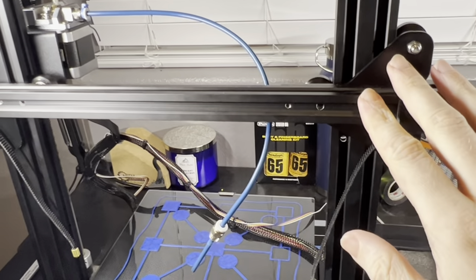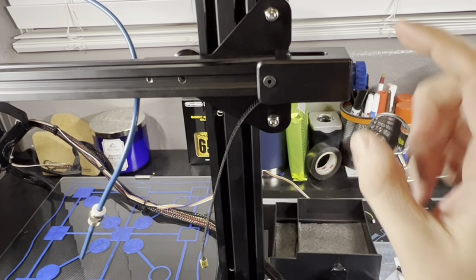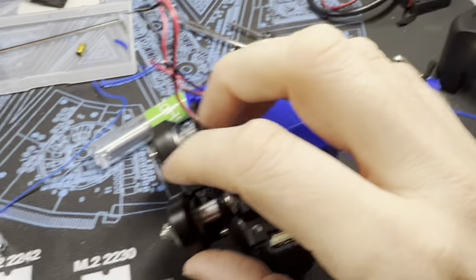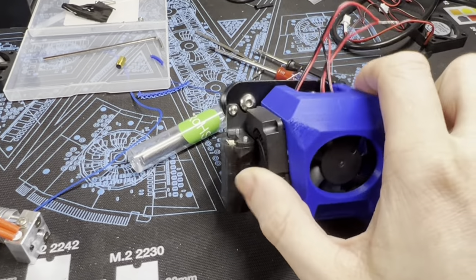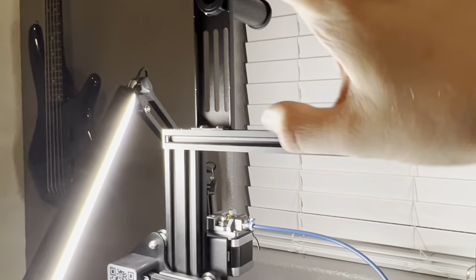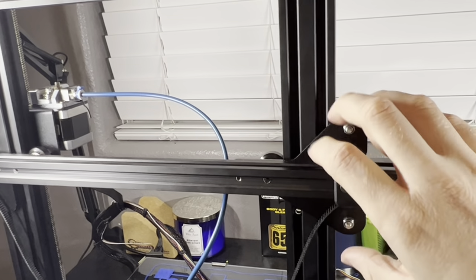I spent a lot of time leveling the X-axis and didn't want to re-level it after taking everything apart. I figured out that if I unscrewed this almost all the way — just before it fell inside — it made things loose enough that I could take the belts off. Then all I had to do was loosen these two top wheels just enough to get them loose, and I was able to pull the whole carriage off. Otherwise you'd have to take the top bar off, remove your filament holder, and risk getting this side out of alignment.